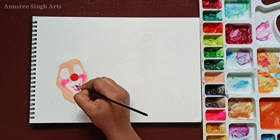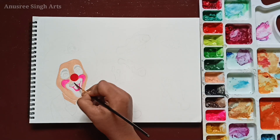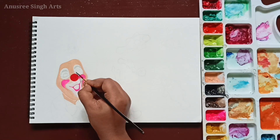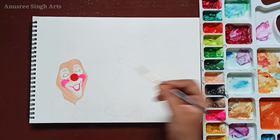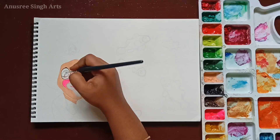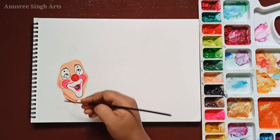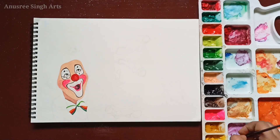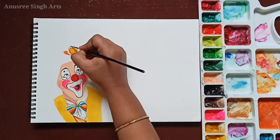I am working a lot with gouache these days because the more I work with it the more I am liking it. It can be used like watercolors when diluted enough with water, or it can be used like acrylic paints because of its high opacity. So I am using gouache and it's been a very satisfying journey for me.